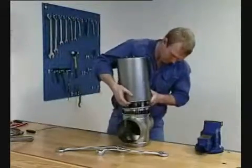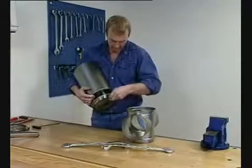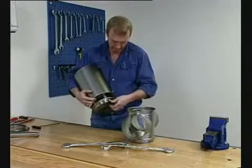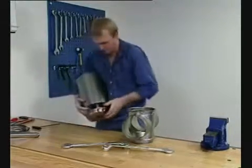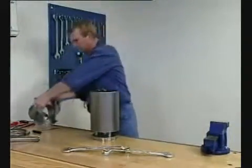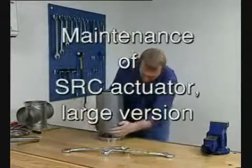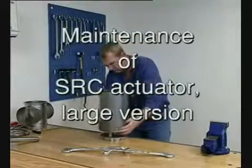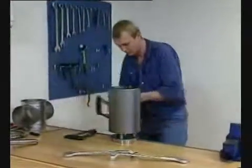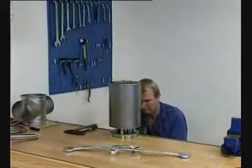Lift out the actuator with bonnet. Remove the seal ring. Fix the actuator to make dismantling easier.